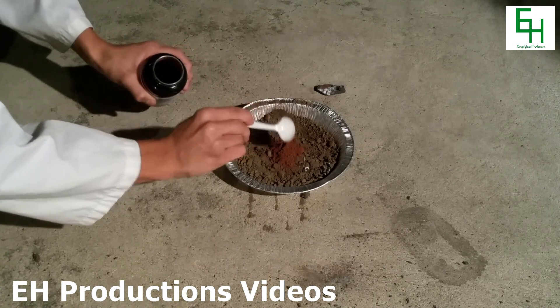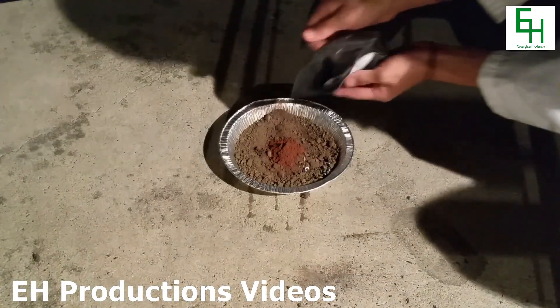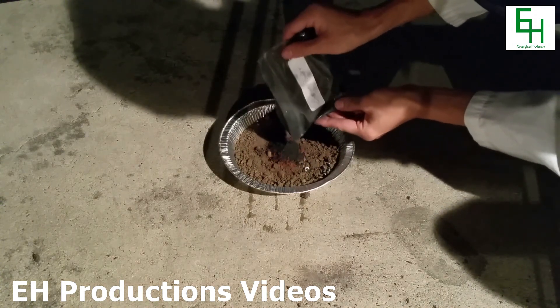When lit with a magnesium ribbon, this will produce iron at well over 4000 degrees Fahrenheit. Now, I'm going to add some charcoal powder as my source of carbon for the steel.